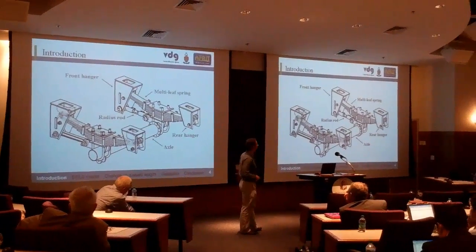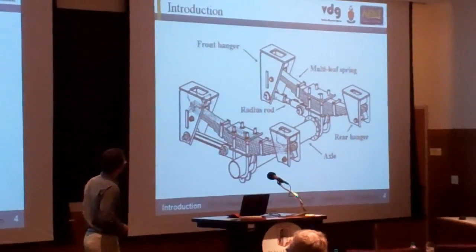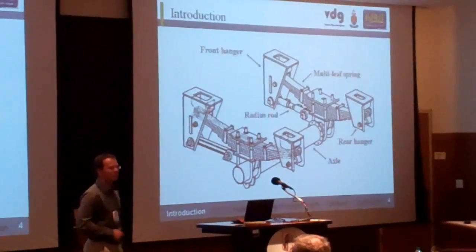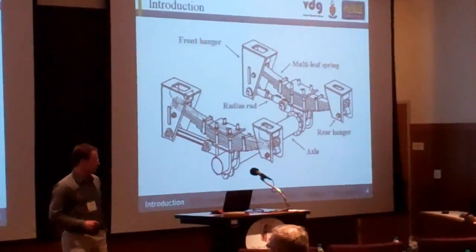One of the features of this leaf ring setup is that it is simply supported and doesn't have a fixed or shackled end. This gives us the effect where we have a change in load length due to the support profile as the leaf ring is deflected.